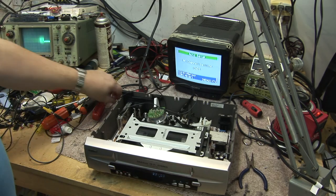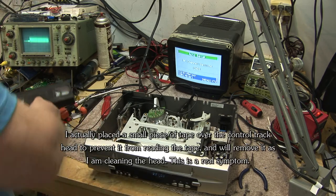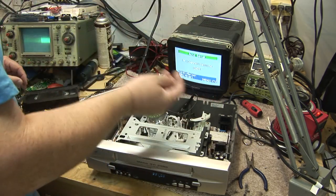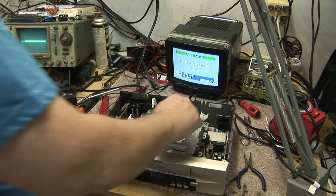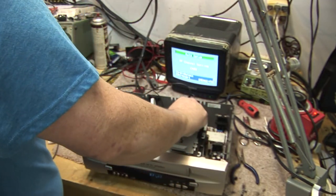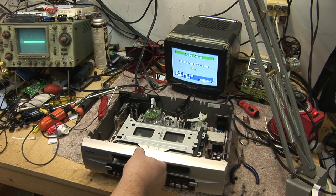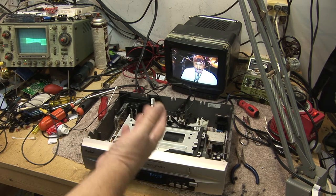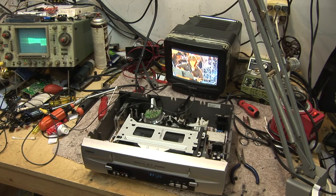So we'll just eject the tape. We'll get our trusty old Q-tip out, put some cleaner on it — I'm just using Freon TF this time — to get it clean. And there we go. Now you see our waveform is good. A slight little bit of a level difference between one and the other, but it's flat.